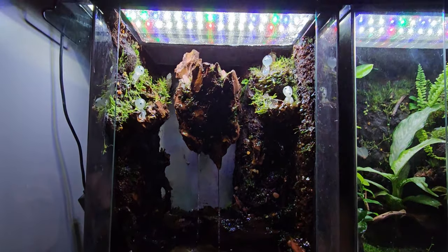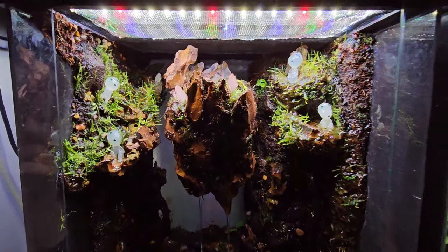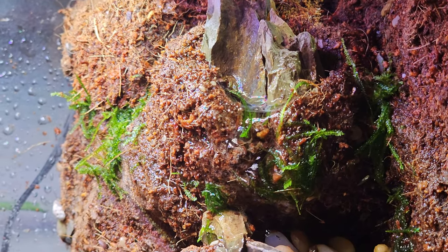If you enjoyed this build and think Archie would be proud, I would appreciate it if you hit the like button so this video can spread to more people. Thank you, dearest lifeforms.